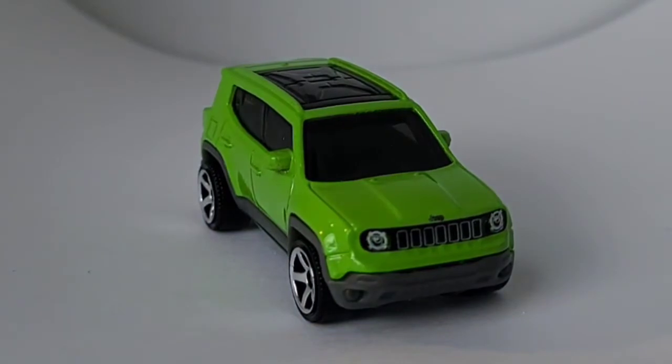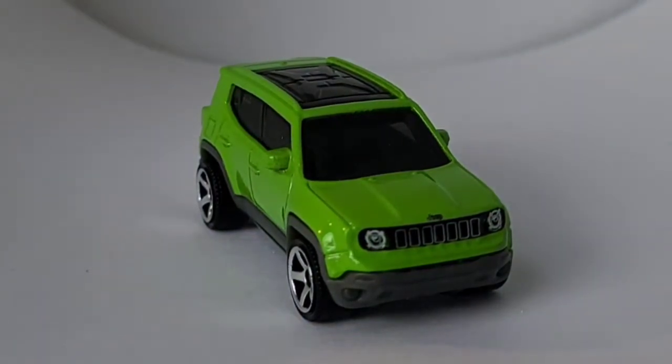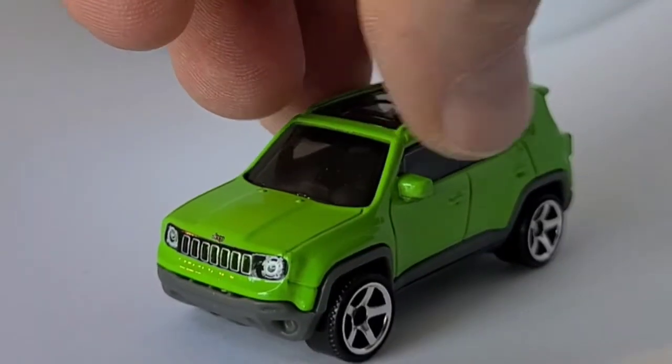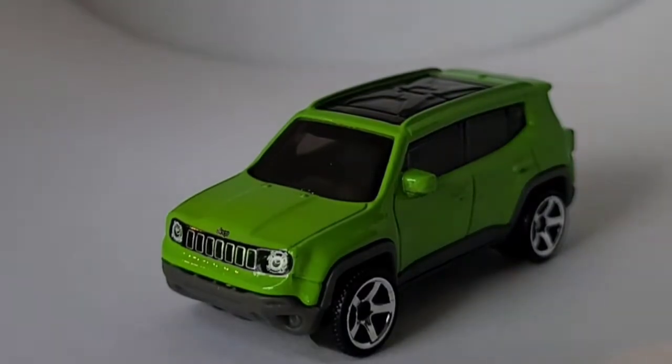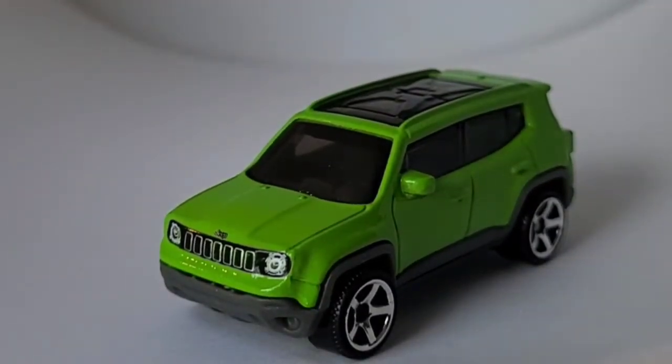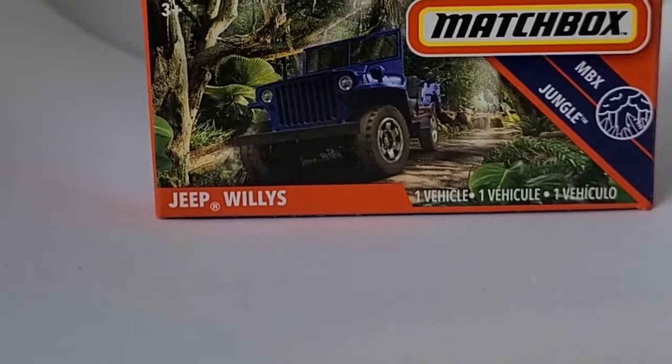It's probably not as capable off-road as other Jeeps, but most people keep them on the pavement anyway these days. Looks like it would be a fun car to cruise around in. Now let me find another Jeep — we have a bunch of Jeeps to look at.